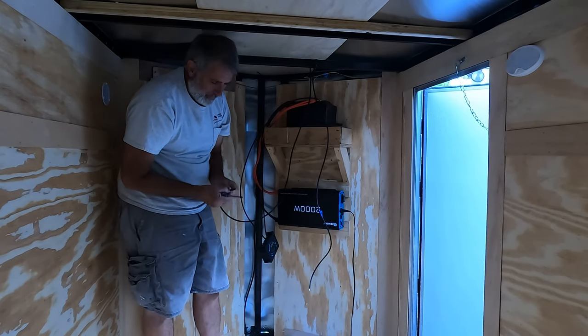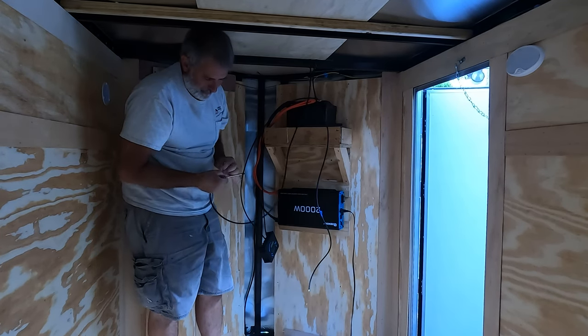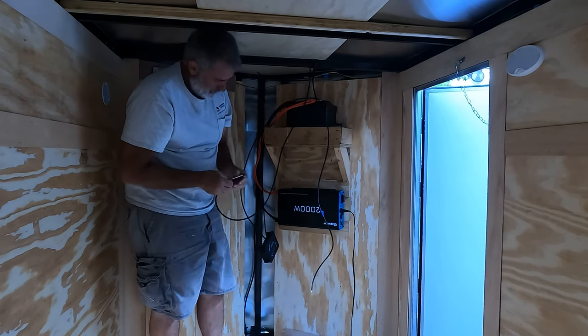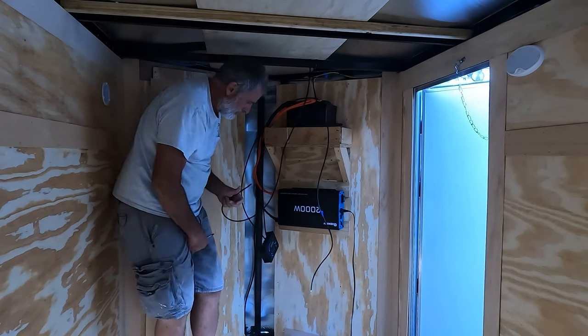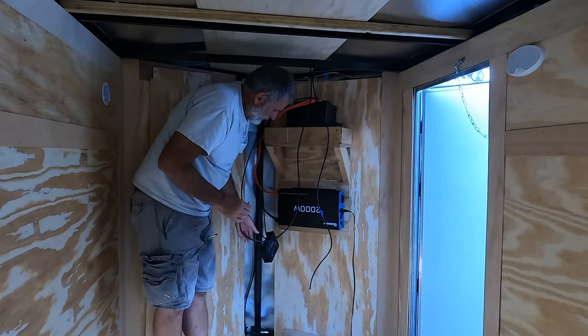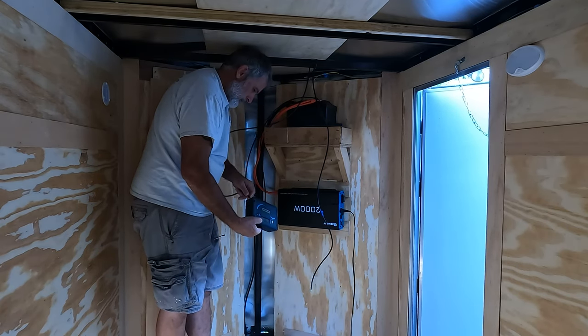Looks like they have it in order starting from the right hand side. You just go in order because you've got the negative battery, the positive battery, the negative solar panel, and positive solar panel.